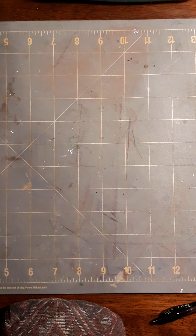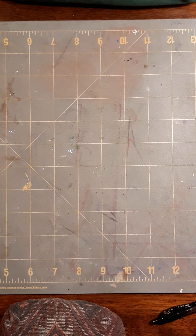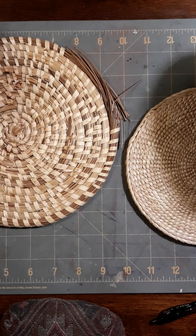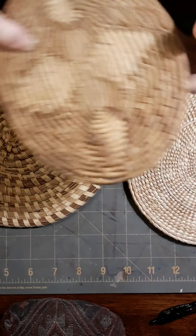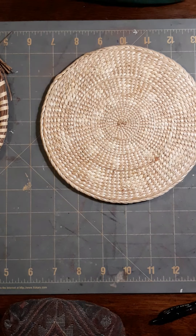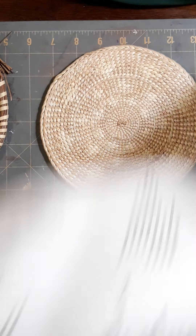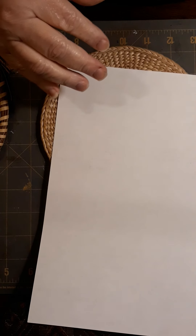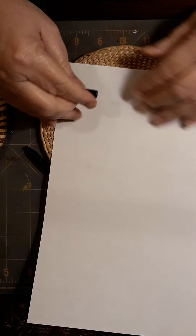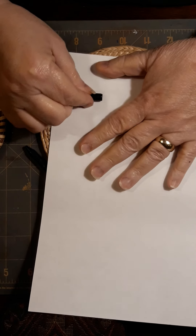These are some trivets — you know, everybody has trivets that they put on their table to keep hot pots from burning it. I'm going to try some of these. As is my normal thing, I've got some old paper because if these are rubbings it's not going to matter. Here is my black crayon, which happened to have broken — no big deal. Here we go.